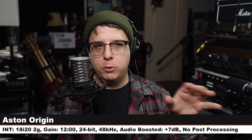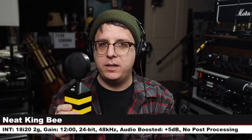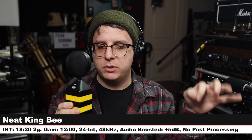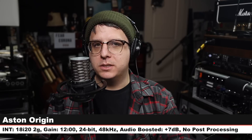Now I want to do a quick comparison between the Aston Origin and a couple of other microphones so you can see how this mic stacks up against its competition. I am starting on the Aston Origin, about six inches off, no high-pass filter engaged, gain on the 18i20 at 12 o'clock, no post processing. The first microphone we're comparing it to is the Neat King B — a $130 condenser microphone.